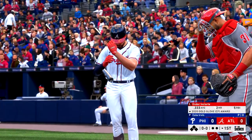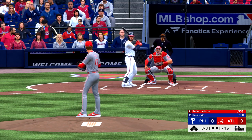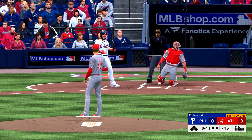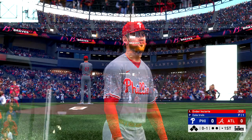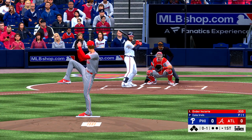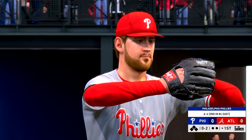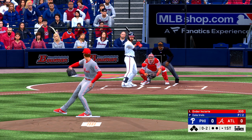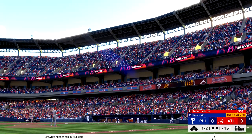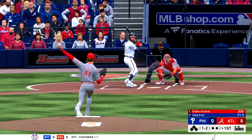At the plate, Ender Inciarte — he'll lead things off here in the bottom half of the first. Now here's the pitch — it's fouled away. In there, strike two. That was some gas — triple digits on the radar gun. He'll try to get him to chase the fastball there, but he lays off, one and two. That's a good take there on that 0-2 fastball — just missed. He must have a really good eye at the plate.